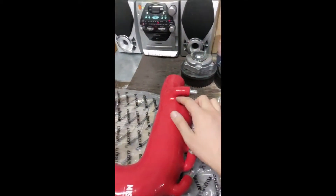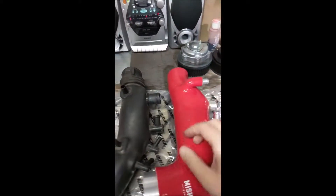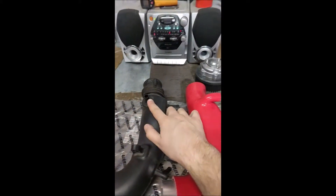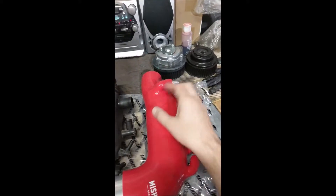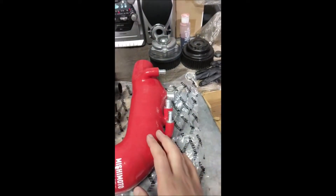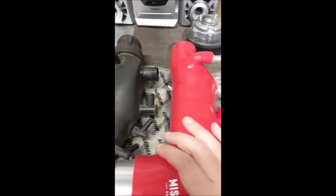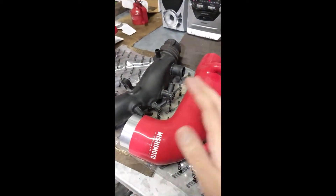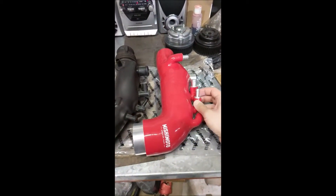We have another branded one over here — the Mishimoto. This one does have a pipe, but if we bring the stock one next to it, the stock one faces up whereas this one is oriented on the side. Not sure why it's on the side — we'll find out. It's meant to be a plug-and-play kit and it does include a few extra bits: a hose and a couple of hose clamps. Some of the other aftermarket ones don't come with anything — it's just literally the pipe.